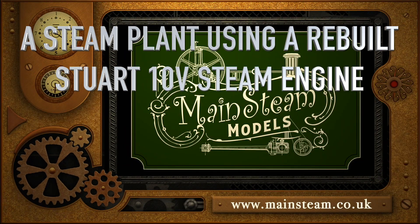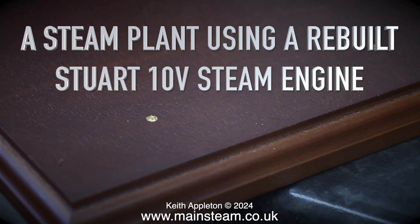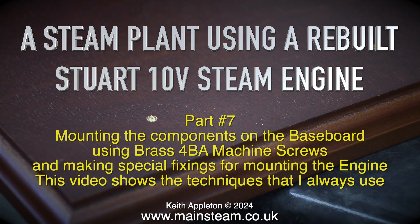A steam plant using a rebuilt Stuart 10V steam engine, part 7: mounting the components on the baseboard using brass 4BA machine screws and making special fixings for mounting the engine.